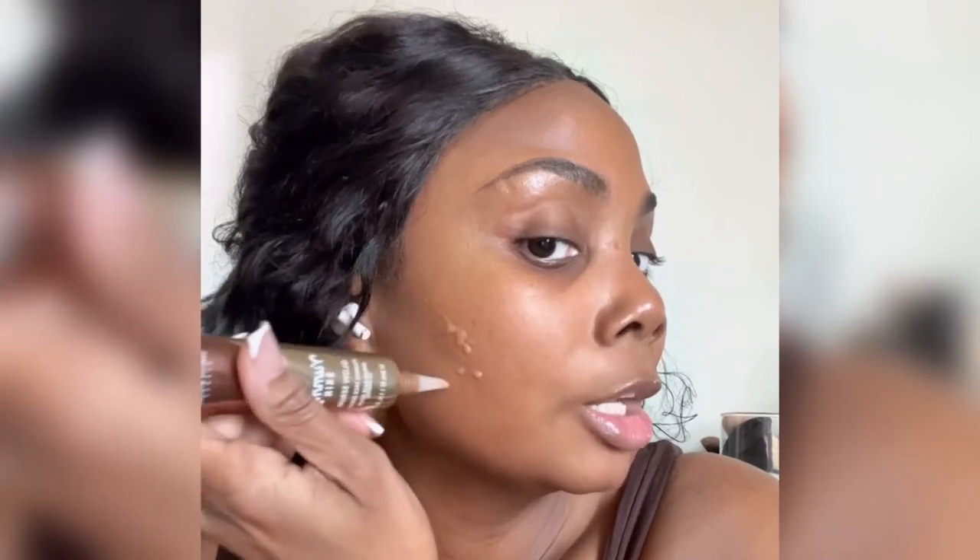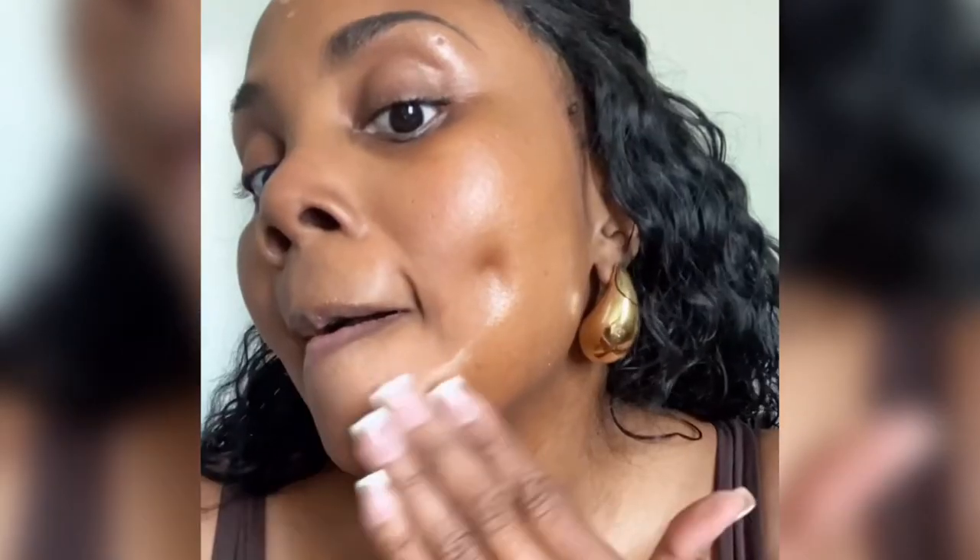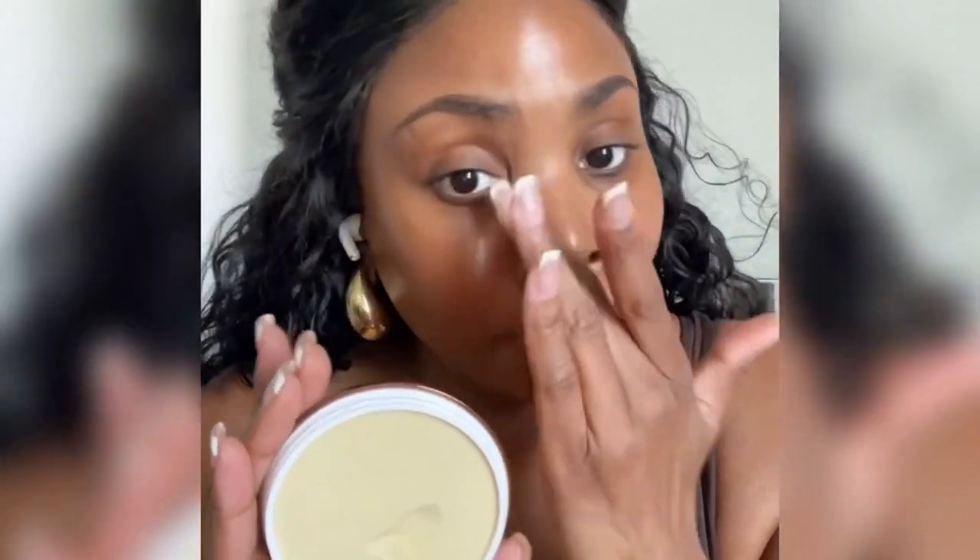Using my Danessa Myers Yummy Skin Glow Serum for primer. My blurring balm powder in the center of my face.